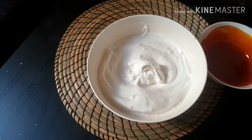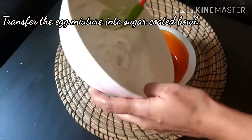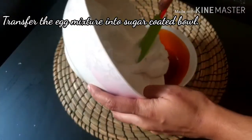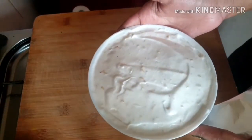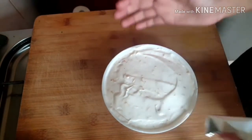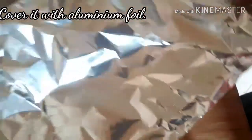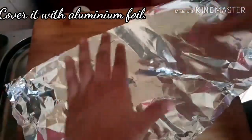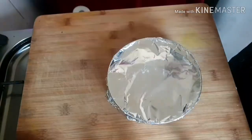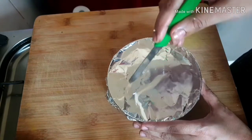We are ready to pour the mixture into the bowl and cover it with foil paper.